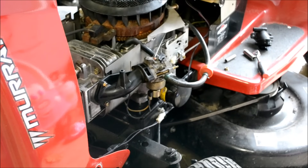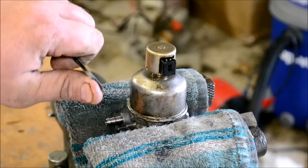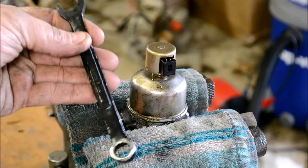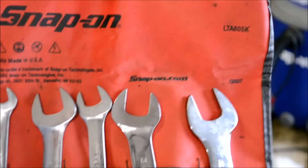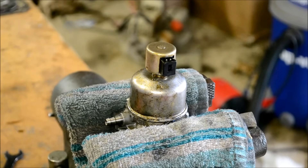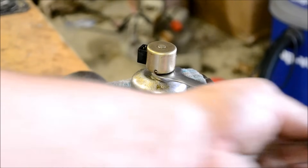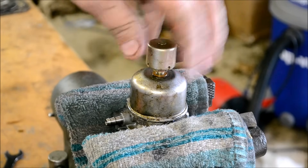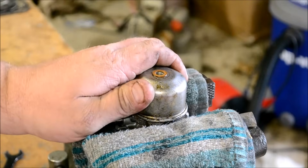I'm going to show you how to replace the seat in the carburetor. The first thing you want to do is unscrew the fuel solenoid away from the carburetor. You can use an old Craftsman wrench that's been ground down — it's a half inch — or you can use thin line wrenches from Snap-on, I think the kit part number is LTA 805 K. The wrenches are super thin. Just undo the fuel solenoid and inspect it to make sure it's working good.